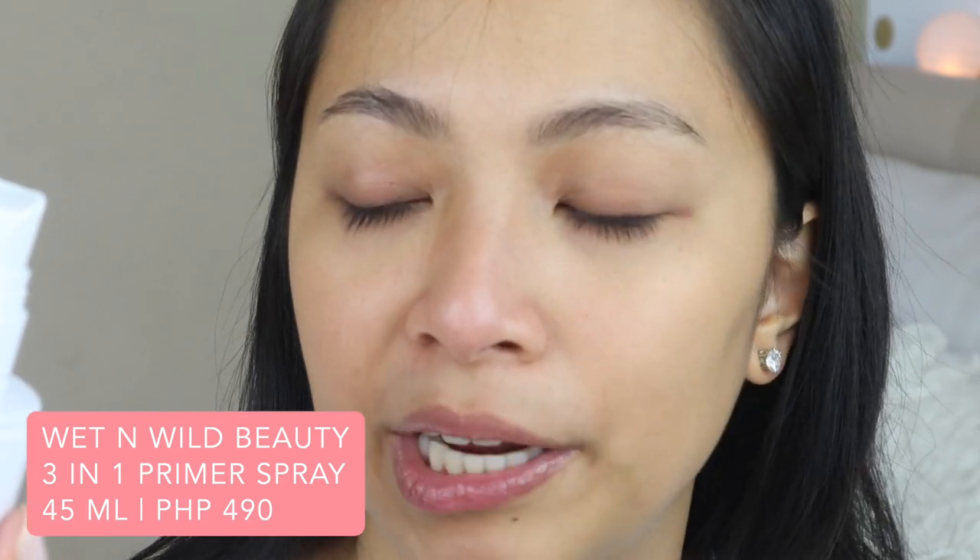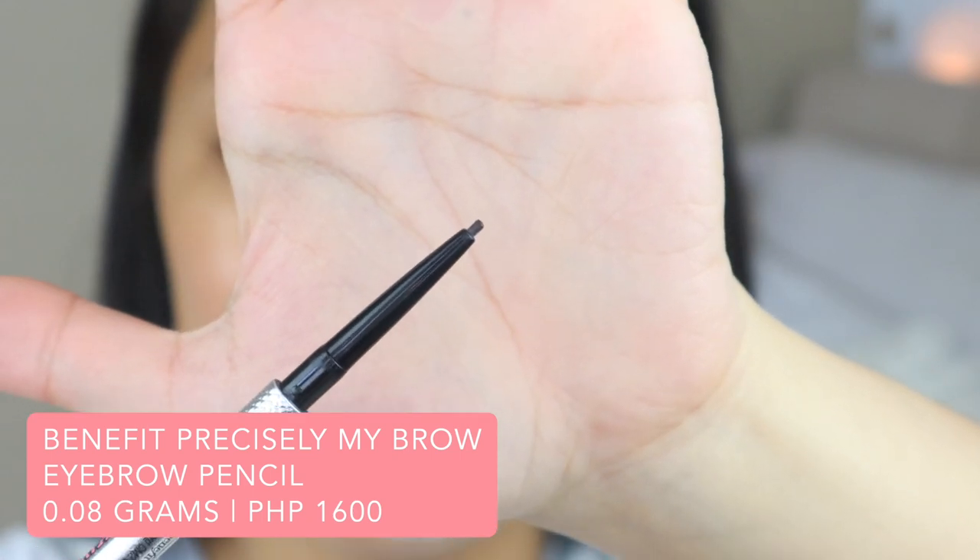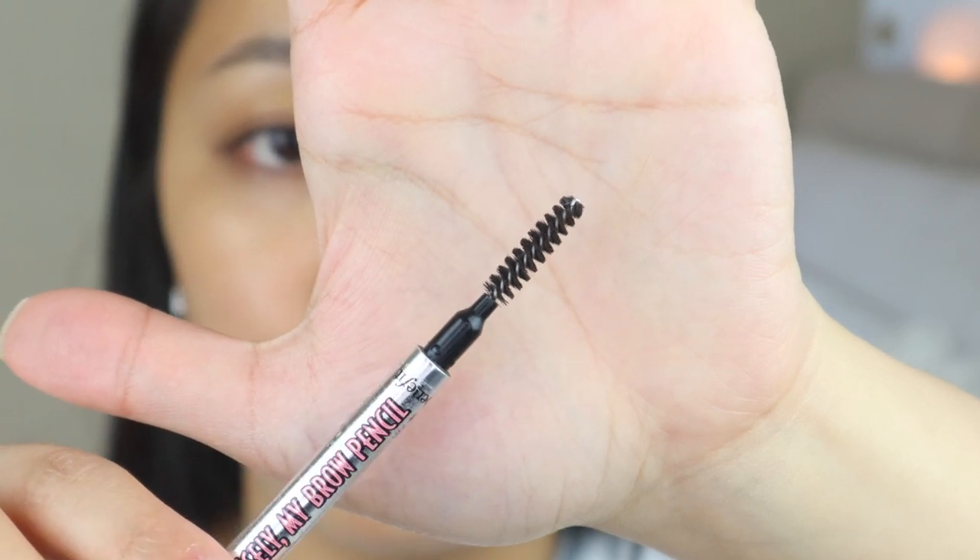We're gonna let that sit for a bit and prime our face. When I do everyday makeup, I skip traditional primer and instead use a primer spray — the Wet n Wild Photofocus 3-in-1 Primer Setting Spray, which also works as a setting spray and refreshing spray. Another favorite is the J-Cat Beauty Rose Water Primer, which is very moisturizing. Since I have normal to dry skin, during summer I just use the primer spray and go straight to makeup. Spritz it all over your face and let it dry. While my skin is absorbing the primer spray, let's fill in the brows.